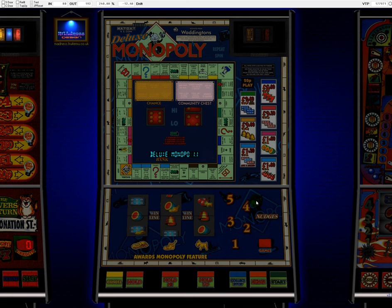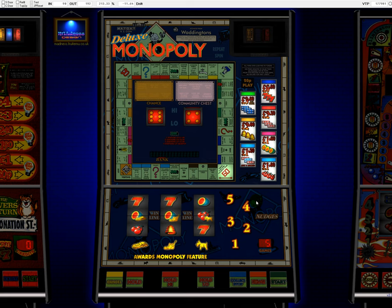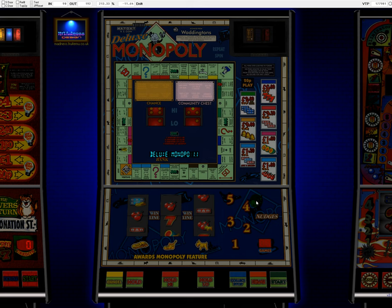Maygay did fix this, as I understand it, by the end of the four-pound-80 era and certainly by the six-pound era. And this wasn't unique to this machine — it was a bit of a Maygay problem that quite a few of these, if you effectively reset at the start of the jackpot sequence, it would just keep coming back. I think Pink Panther was another one that was mentioned, and that would have been around this era.